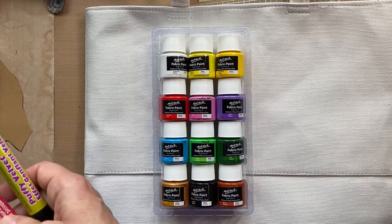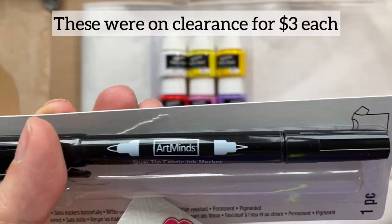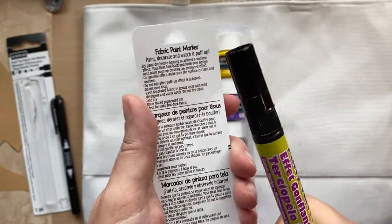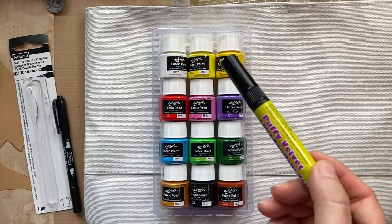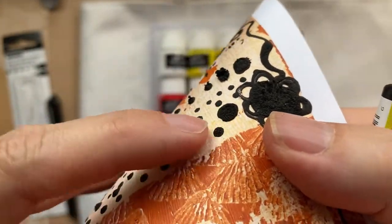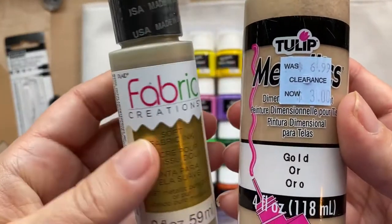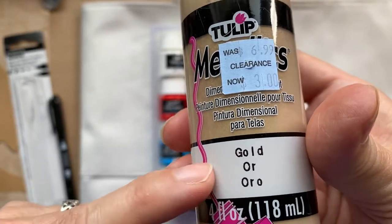The other items I found at Michael's that I thought would be fun were these fabric pens. This one is a dual tip marker, just black, made for fabric. This one is kind of cool — it's a puffy velvet, also made for fabric, and after you put it on you heat it, so I'll use my heat gun. I did a few tests with that. And I also got these other fabric paints at Michael's on clearance — these are gold. This set I bought does have a gold, and this one is dimensional so that might be interesting to add some details.